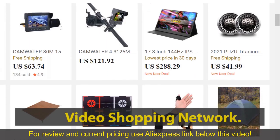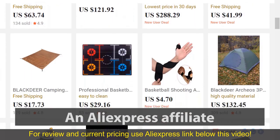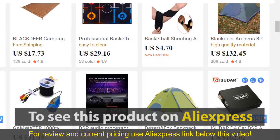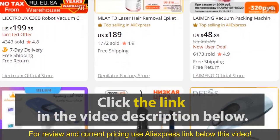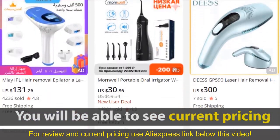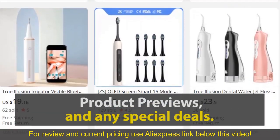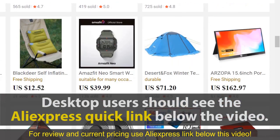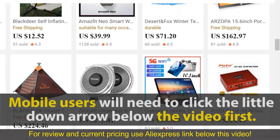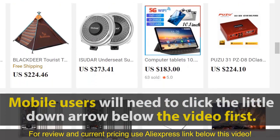Video Shopping Network and AliExpress Affiliate: to see this product on AliExpress, click the link in the video description below. You will be able to see current pricing, product previews, and any special deals. Desktop users should see the AliExpress quick link below the video; mobile users will need to click the little down arrow below the video first.